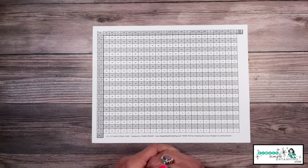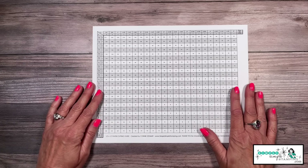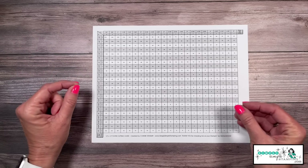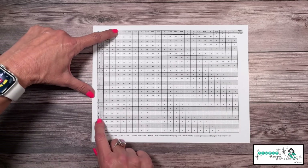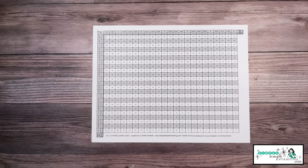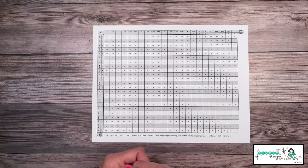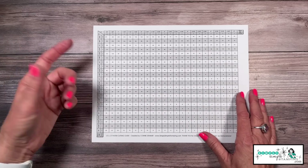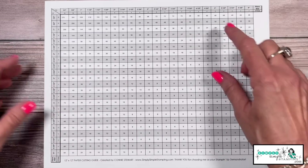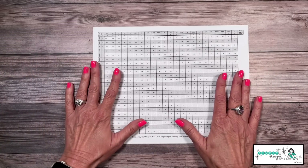When you're working with designer series paper or 12x12 cardstock, there's a separate guide for that too, because sometimes you just want to know how many pieces you'll get out of a 12x12 sheet. Let's say you want pieces that are one inch by five inches — the chart shows you'll get 24 pieces. If you want two-and-a-half by three-and-a-half, you meet on the chart and get 12. For four-and-a-half by two, you also get 12. This will save your designer series paper.